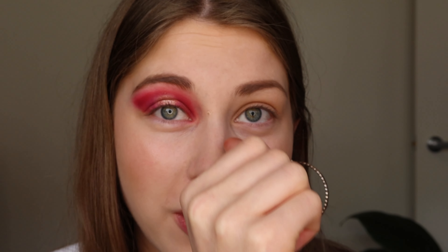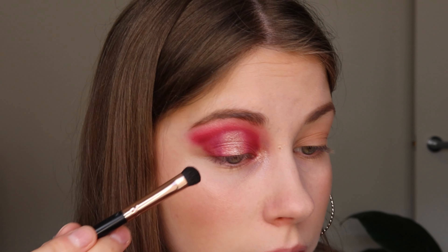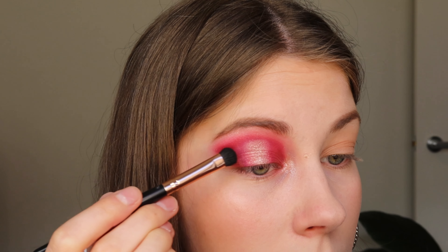I think that looks really nice — it's not finished but we're getting there. I've added that same shimmery shade to my inner corners, and I'm also going to add a small amount of the 'Give Me More' shade to the top of my brow bone. I'm going back in with the 'Fruity Fierce' shade to blend the cut crease a bit more, and then I'll put more of that darker shade under my lash line.